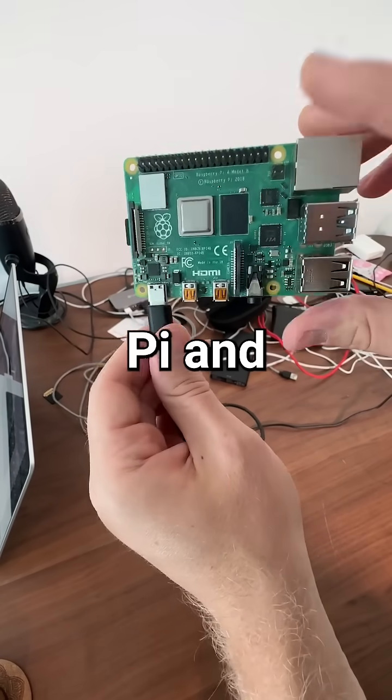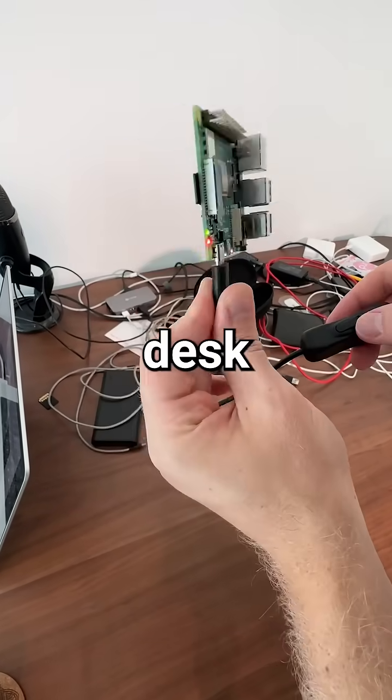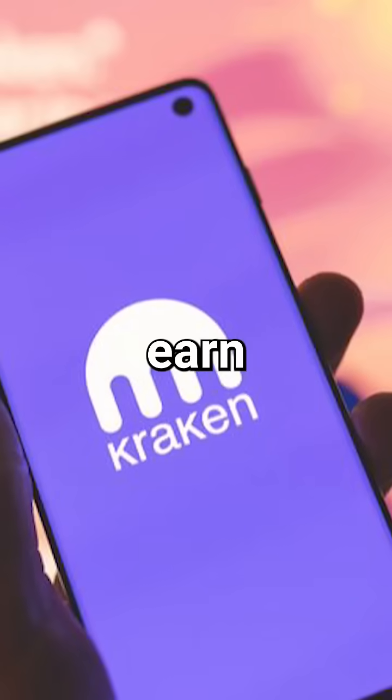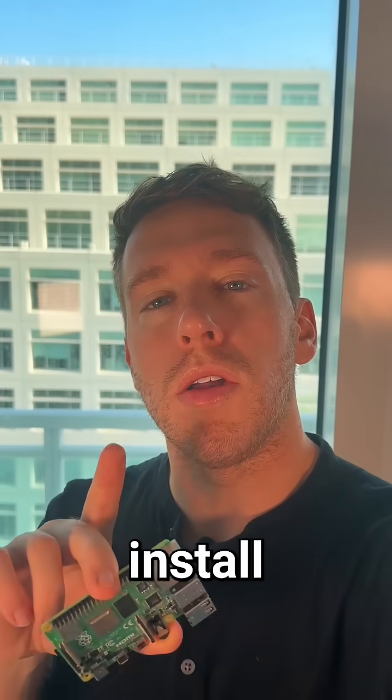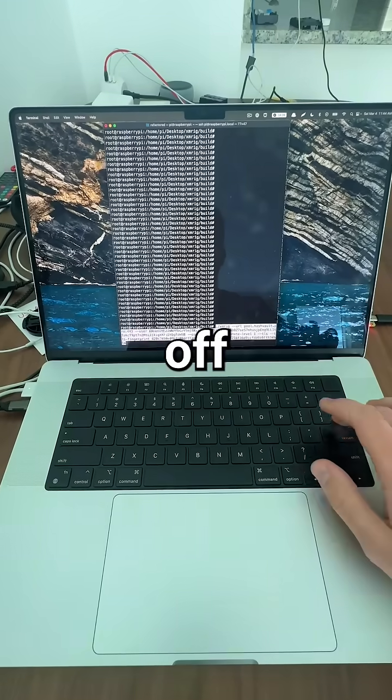First, we'll plug in our Raspberry Pi and boot it up. Don't judge my messy desk. And to receive any crypto we earn, we need to get our Monero wallet address from Kraken. Next, we're going to install open-source mining software called XMRig. Then we'll go ahead and kick off the mine.